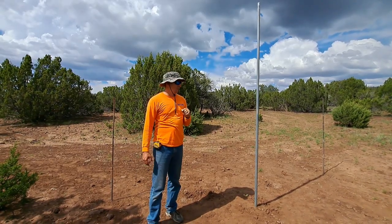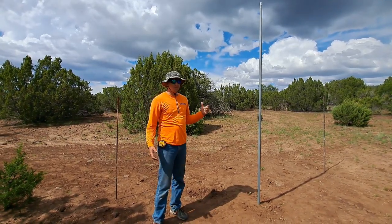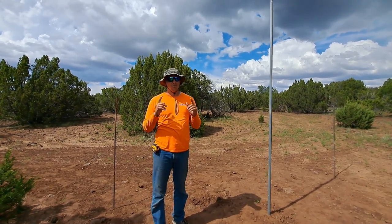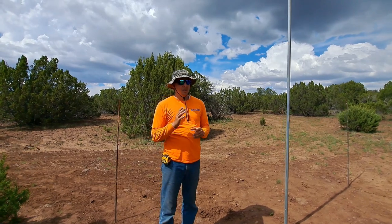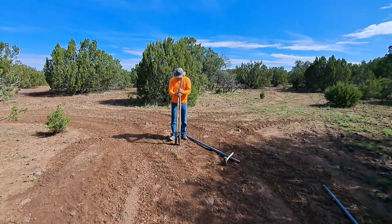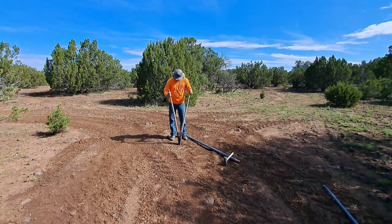We're ready to start our solar panels. First, we've got to build the racking. But even before that, we need to find true south — not magnetic south, but true south. I learned from one of the old timers in the community how to do that.